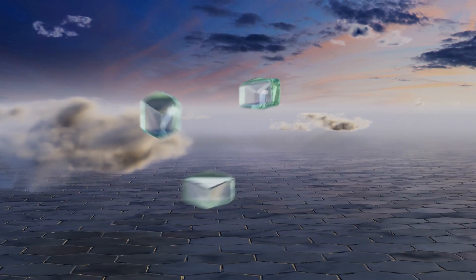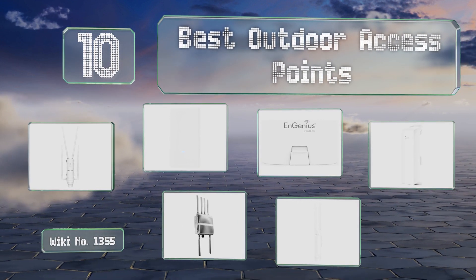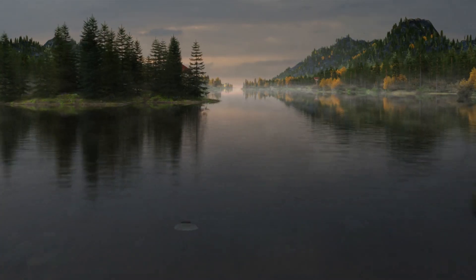EasyVid presents the 10 best outdoor access points. Let's get started with the list.